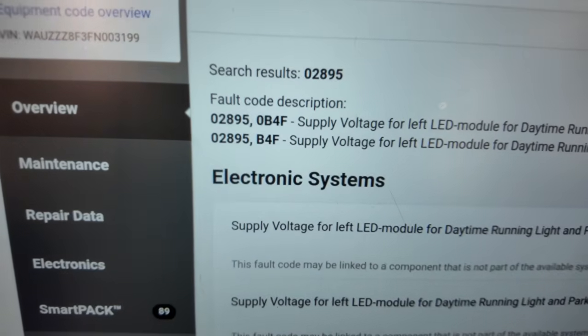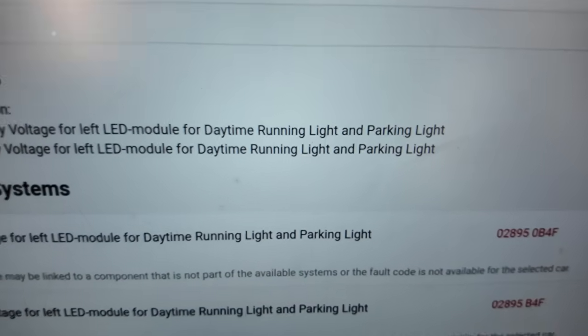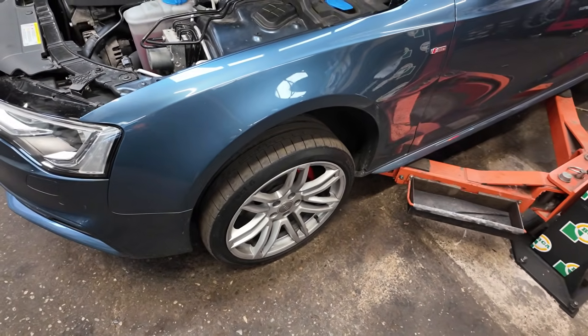The fault codes we're getting for this vehicle are a supply voltage fault for the left LED module — daytime running lamp and parking lights. So, the best thing to do is get the vehicle up in the air and get both front wheels off.